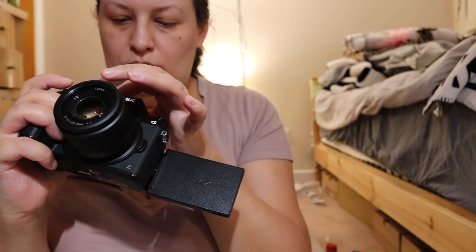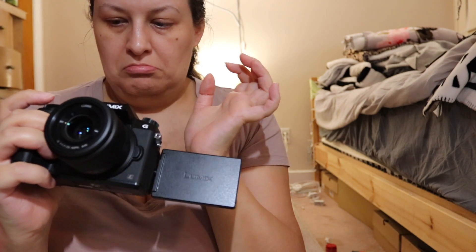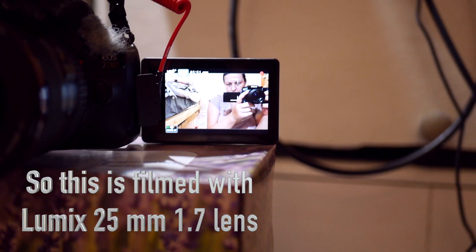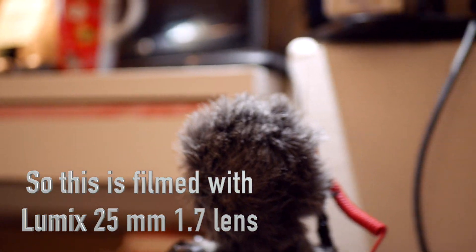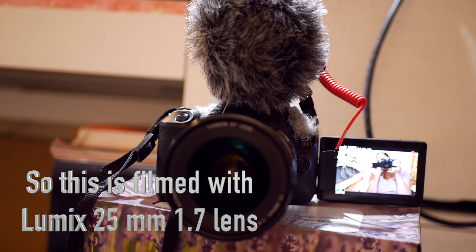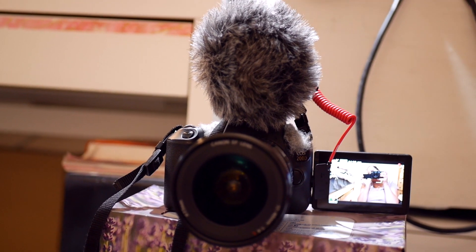Let's shoot in manual movie mode. The camera looks like this for vlogging. Let's see if it's focusing fast — maybe it's too close; the minimum focus distance for 25mm is 25cm.